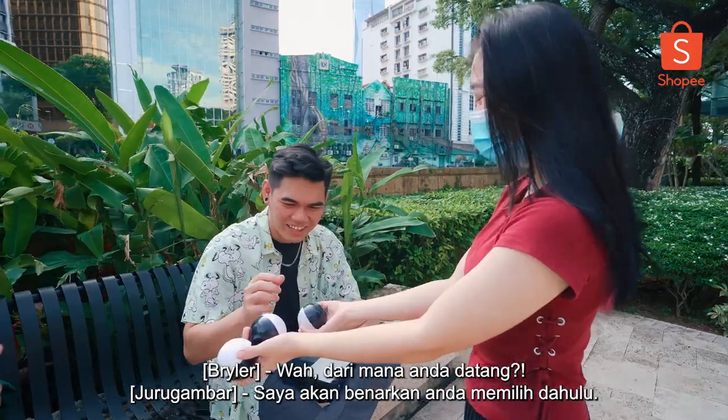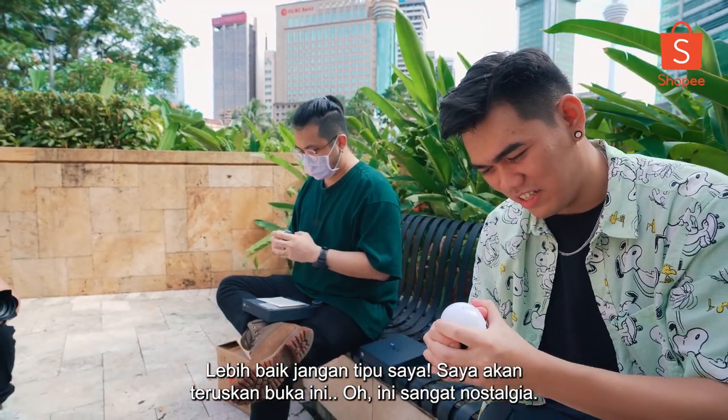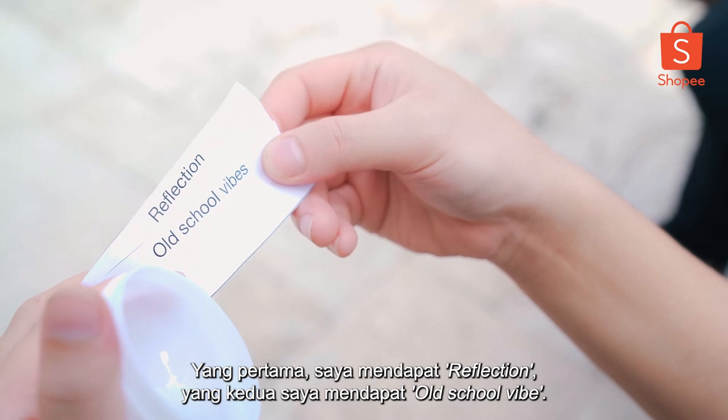Where did you come from? I'm going to let you choose first. Okay, I'm going to go with this one. I'll go with the middle one — better not trick me. Go ahead and open this up. Oh man, this is so nostalgic. First one I got: reflection. Second one I got: old school vibe.